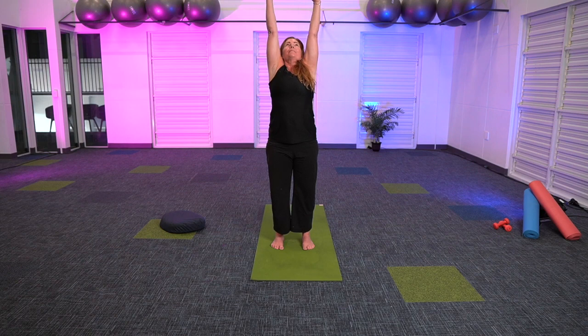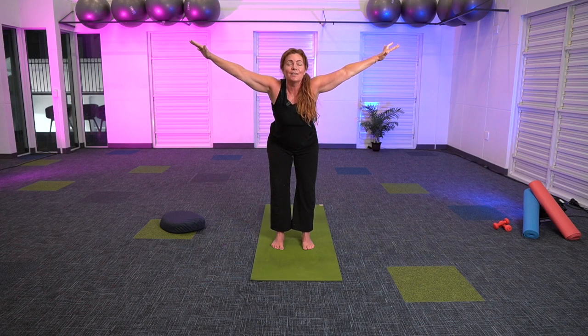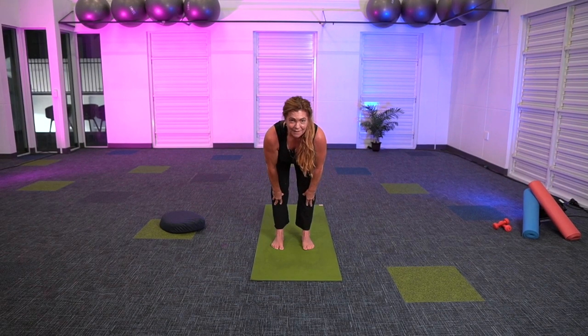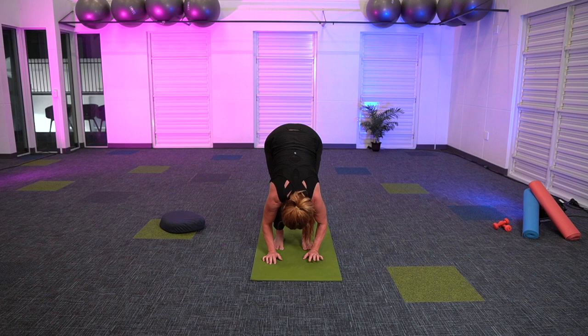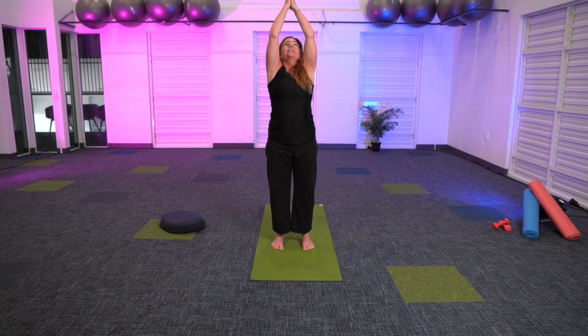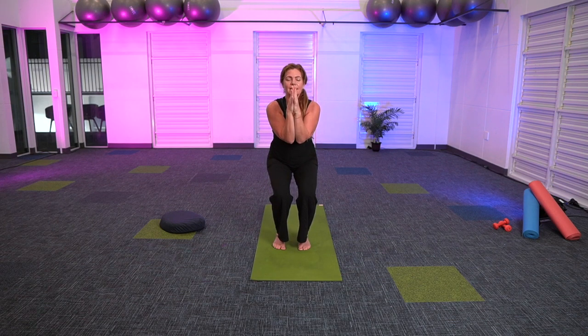Exhale. In your next exhale, let's drop the arms, energize them, reach up high. Inhale, gazing towards the hands if that's available for you. Let's dive forward, hinging at the hips, knees bent as you wish. Long exhale. Inhale, halfway lift, stretch through the crown, exhale, slowly lower. Spinal roll up, stacking each vertebra on top of one another. Inhale, arms up, and exhale as we come down, sliding into chair pose. Feel free to adjust your feet if you wish. We're going to bring our hands into namaste, draw the elbows in, lifting your lower belly in and up, lift through the crown of your head, and see if we can keep this chair pose.